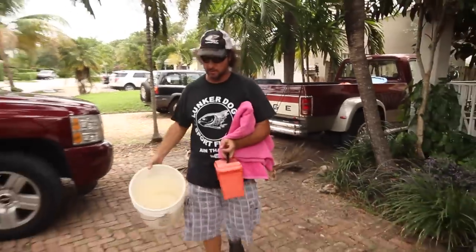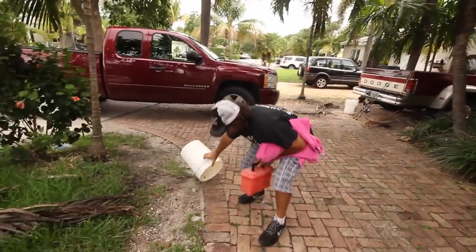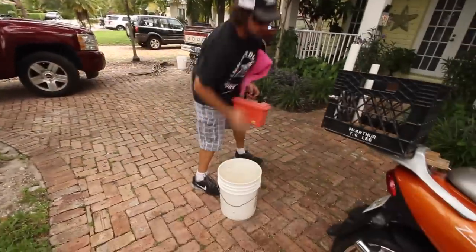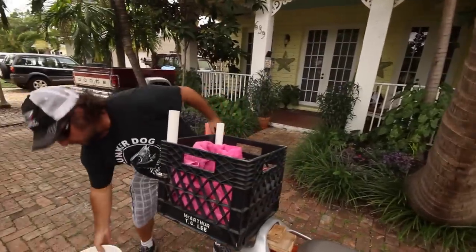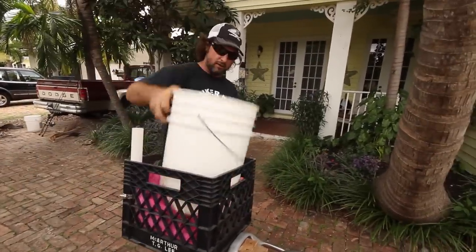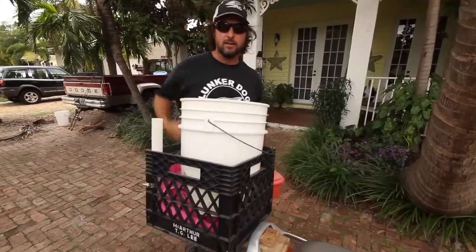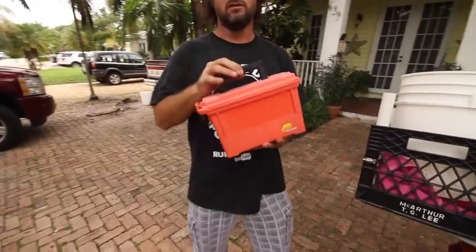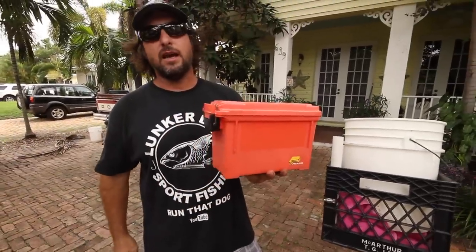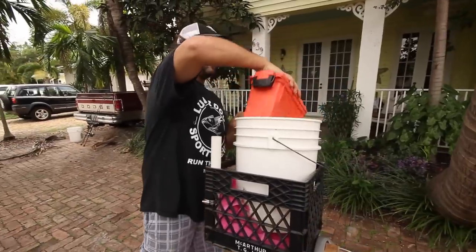Certified five gallon bucket. Let's get the sand out of there. What you want to do is put your beach towel in first. The reason you want to put your beach towel in first is that will keep everything from shaking around. See that? Nice and tight. One of the benefits of having just a small orange tackle box like that — real simple — it fits inside the five gallon bucket.